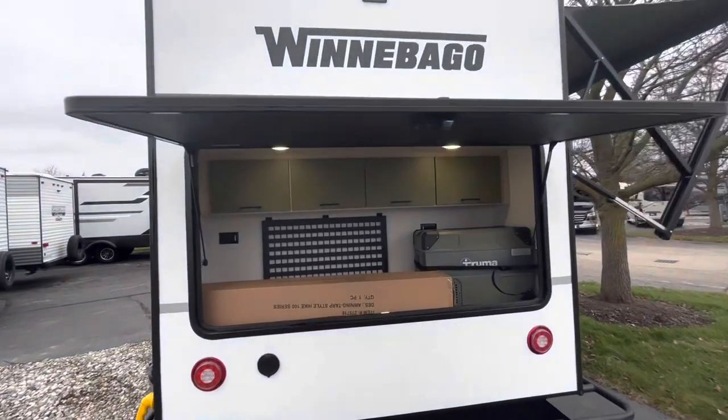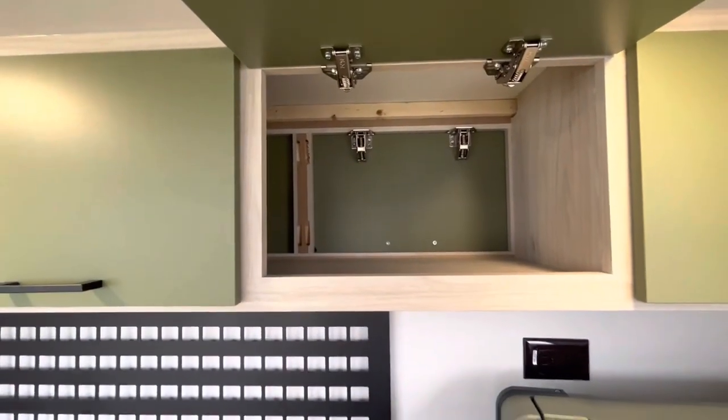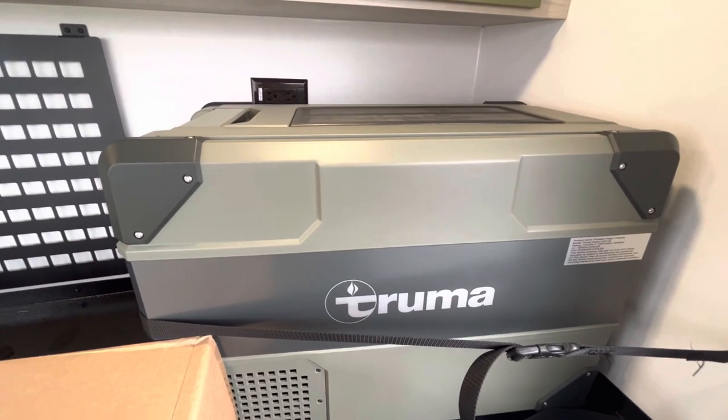In my opinion, this is the coolest side of this unit. Here in the back, you have your outdoor kitchen with a bunch of cabinet space. This actually feeds to the back side of the unit, as you'll see when we get to the inside. Here's going to be your Truma cooler — this is going to act as almost another fridge for you and will cool down any drinks in no time.